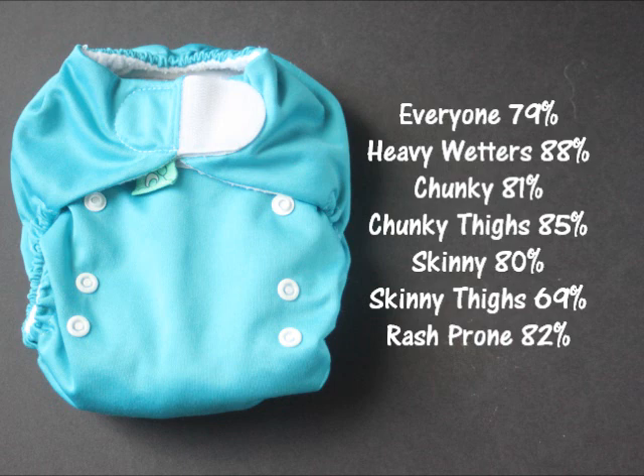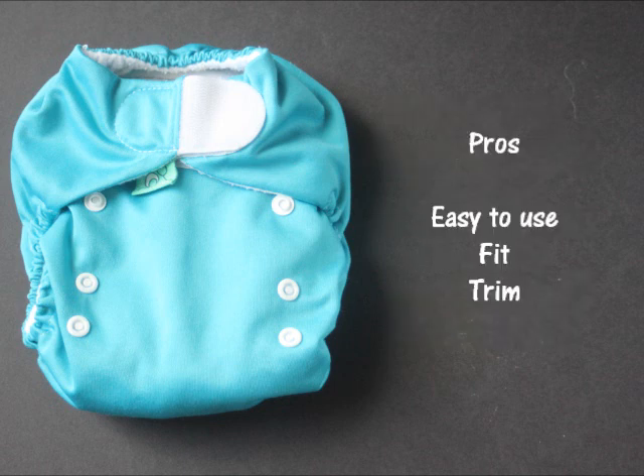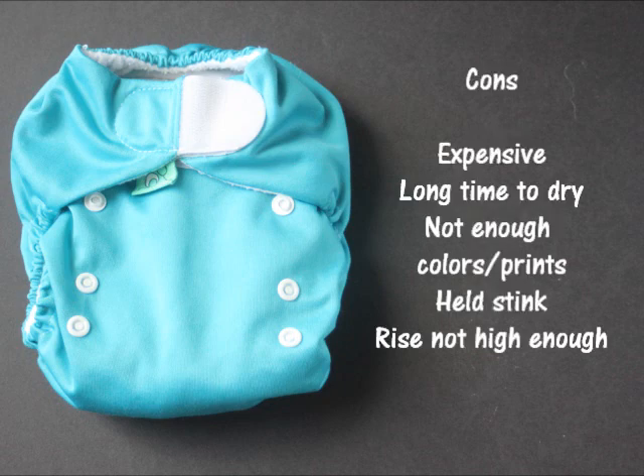Looking at the pros: everyone who responded said it was very easy to use, and people also liked the fit and that it was trim. The biggest con was that it was expensive. There weren't a lot of negative comments, although a few people noted it took a long time to dry and that there weren't enough colors or prints. A couple of respondents mentioned it held a bit of stink, and that the rise wasn't necessarily high enough — so if you expect a larger baby, that's worth considering. But people did say that although it was expensive, it is worth the price.